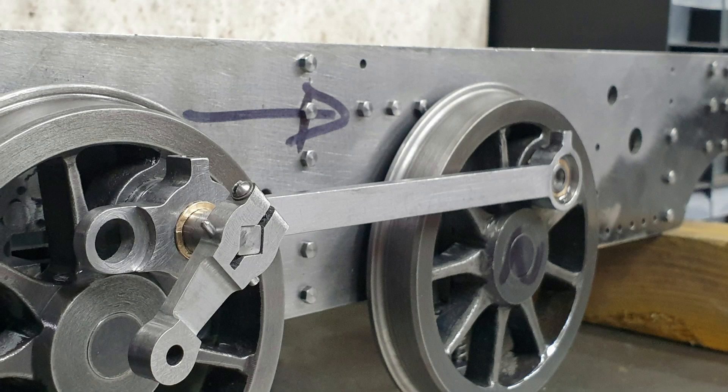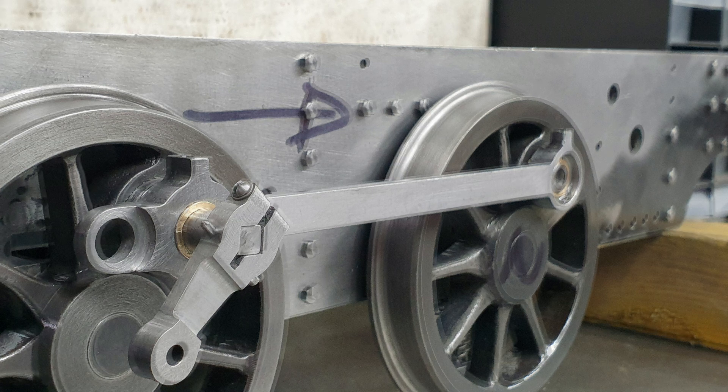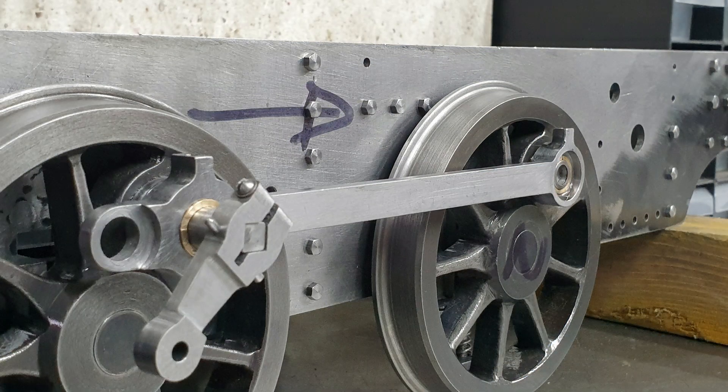To finish the rods, I need to machine the rear set, but that of course will be very much a repeat of what I've done for the front rods, so I'm not going to cover that off in a video. Instead, I'll come back when I'm machining the caps for the front and the trailing crankpins. In the meantime, and as always, thanks for watching!